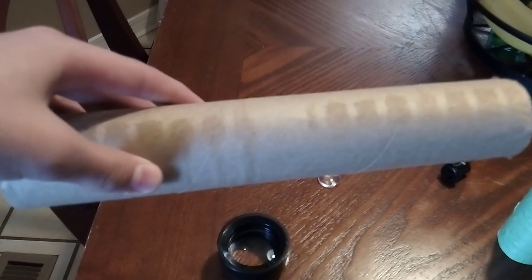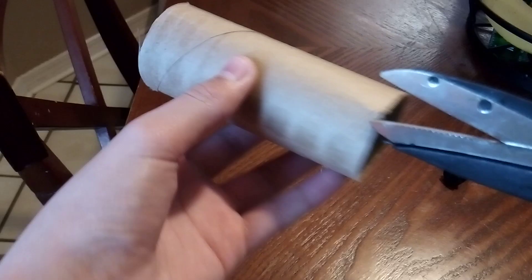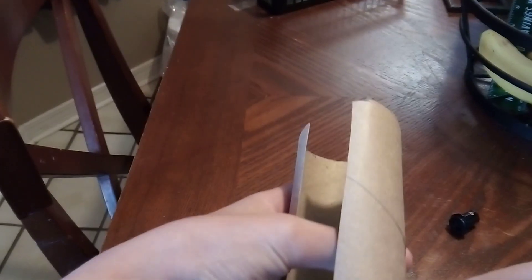So the first thing you want to do is cut this in half. The next step is to take one of your cardboard tubes and cut it right down the middle. Then you need to cut a small piece off of your cardboard tube.